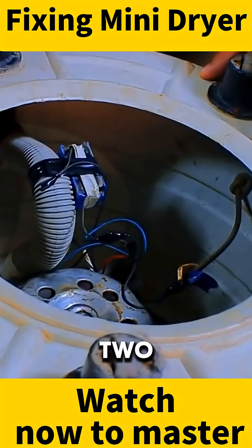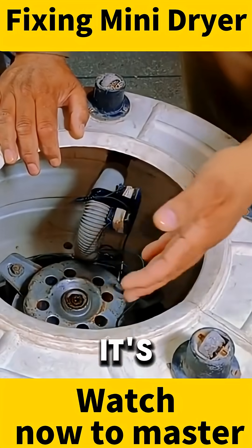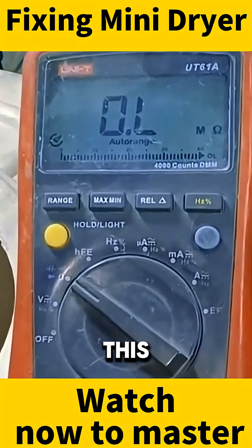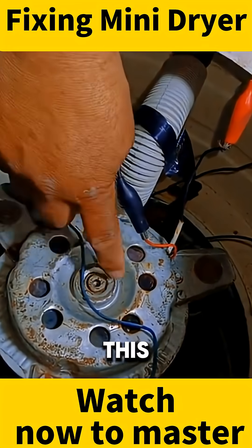To repair this machine, we can use two or three methods. First, we can test the motor by disconnecting all its connections and checking it separately to see if it's working properly. For this, we'll use a multimeter, as it's essential to diagnose the issue accurately. This indicates that the motor's internal wires are broken, or the motor itself is burnt out, which is causing this problem.